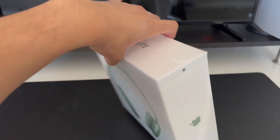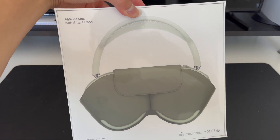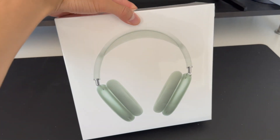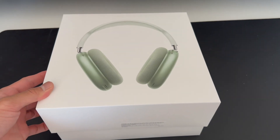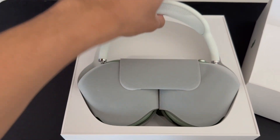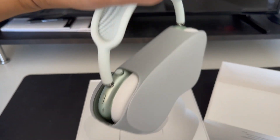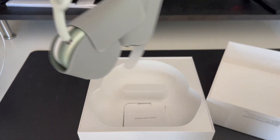It does come with a smart case, which is really cool to keep your AirPods safe. We got rid of the shrink wrap and we're about to see what's inside — this is my first time looking as well. Oh my gosh, these are gorgeous. They come in the smart case already wrapped in them.